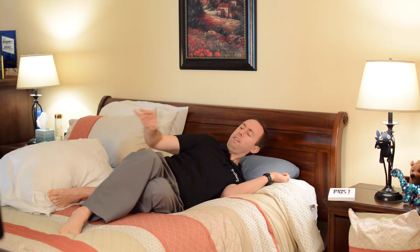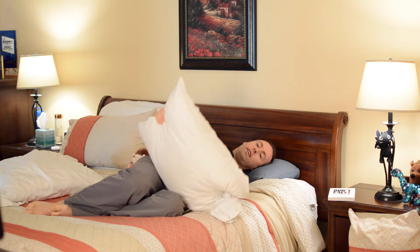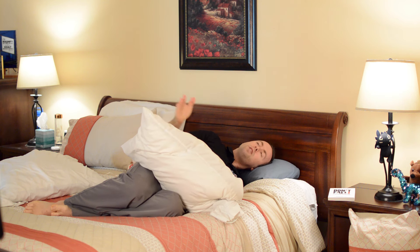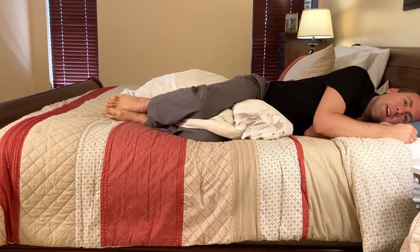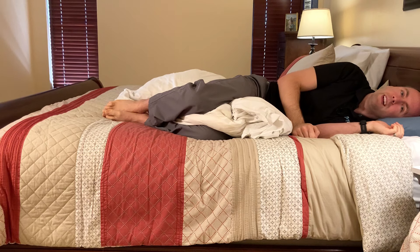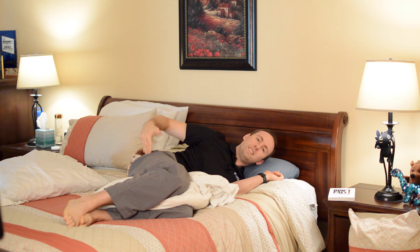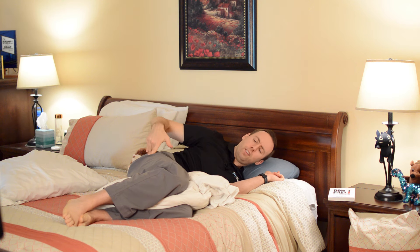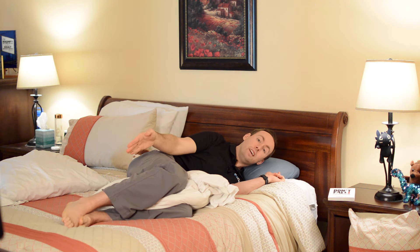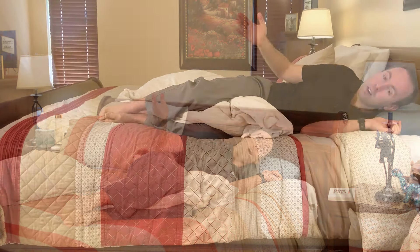For the legs, you want to get a pillow that is long enough to go from your knees to your ankles. Oftentimes I see someone put a pillow just between their knees and think they did it. But what they don't realize is when your ankle is touching itself, it's torquing your hip, and then it's torquing your back. This is somewhat helpful, but the moment your ankles are not separated, they're actually going to torque your hip, which torques your back and eliminates what we're trying to accomplish.